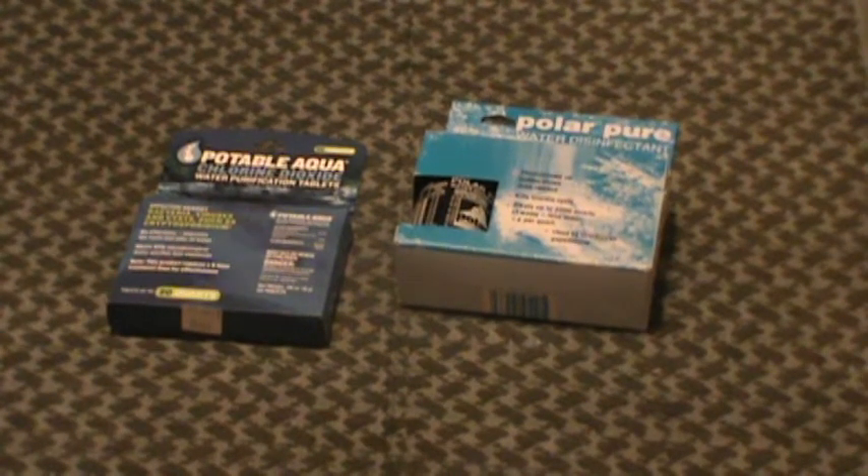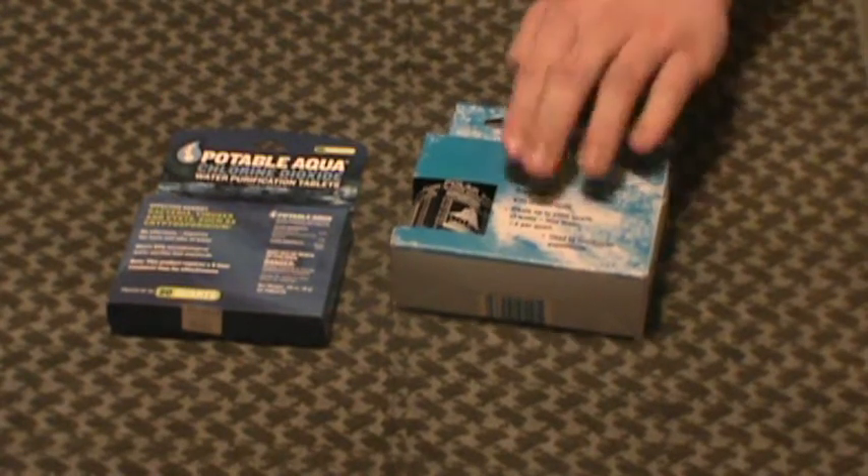Hey guys, MD Prepper here. Another gear review. This time we're going to be talking about water purification options. This one in particular is going to be on the Polar Pure Water Disinfectant.